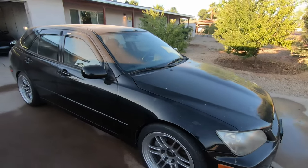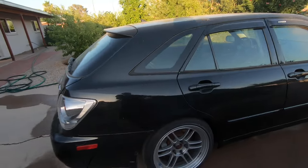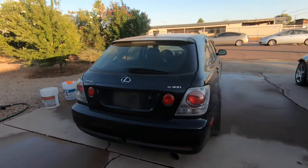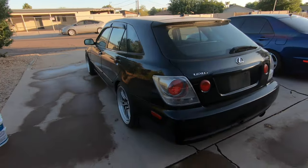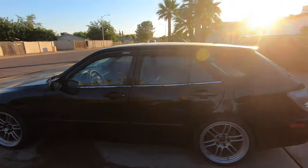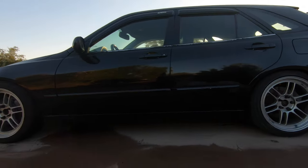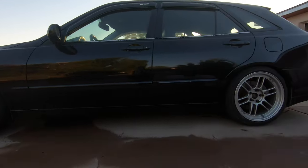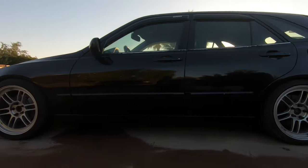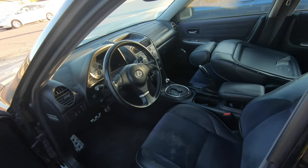Here she is — new to me, 2004 Sport Cross, all black with black interior. It's got some coilovers on it and my wheels off the turbo car that I put on it. You gotta love the wagon — I don't know if I can ever go back. If you haven't guessed it yet, this is gonna be the new turbo car.